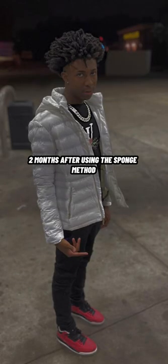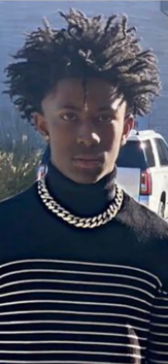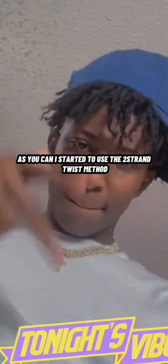Fast forward to two months using the sponge — boy, my hair grew. You can see that I was using that sponge every single day. The cheat code to get your hair longer is a two-strand twist. Keep it in two to three weeks and your hair gonna grow, on God. Cause the two-strand twist is basically making your hair just grow.